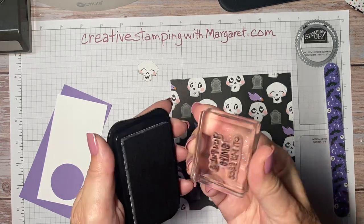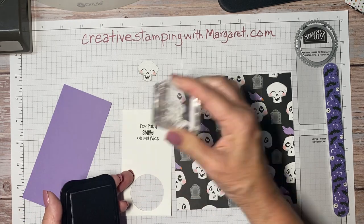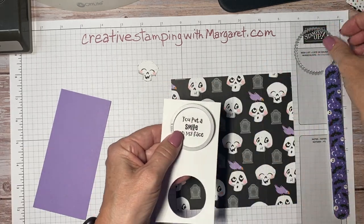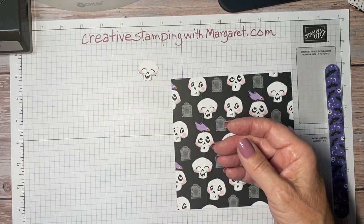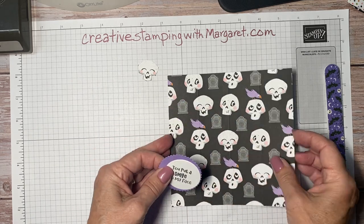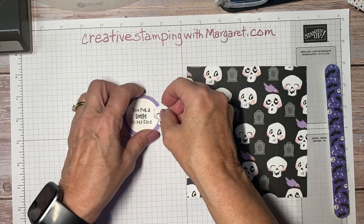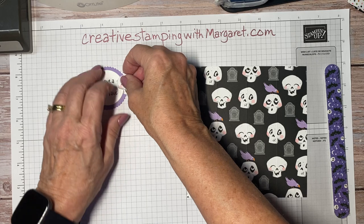For the sentiment, I'm going to stamp 'you put a smile on my face' with the black ink, and then we'll use our layering circle dies and take those to the die cutting machine to cut them out. I have already prepared them to use on our holder, which we will fold in just a minute. I just wanted to show you how quickly this all comes together.